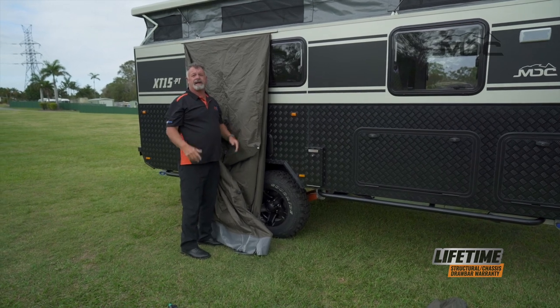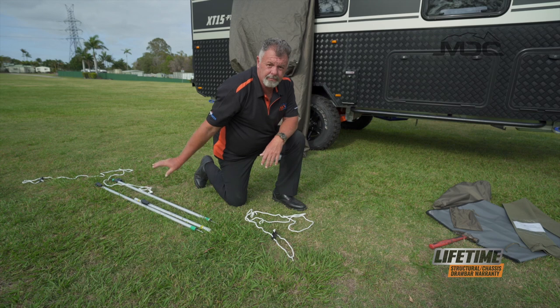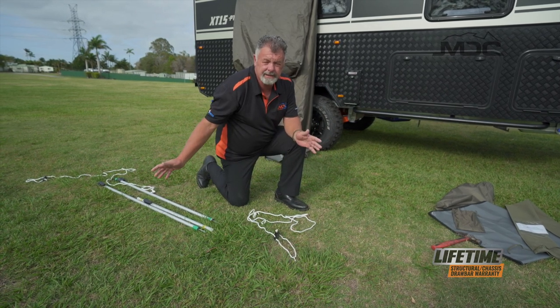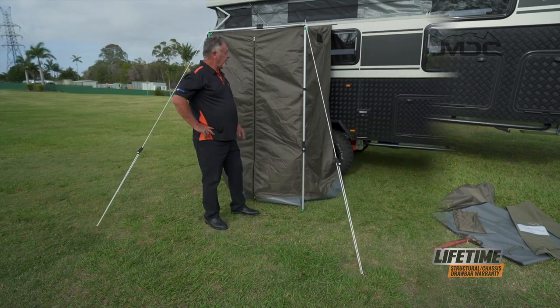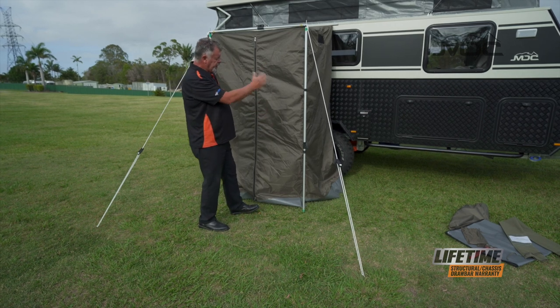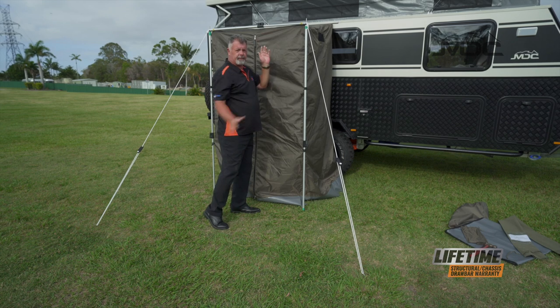Now that's in, we can set up our poles. Quick tip before you put the poles up: peg out your ropes before you get started. Set them out at a bit of an angle behind the tent and it'll make life easier when putting your poles in place. You can see what I've done with the poles here — I've set them up in basically an H pattern: two spigot poles, spreader pole across the top, and roped off at a 45 degree angle.